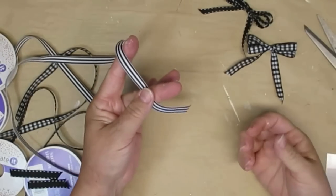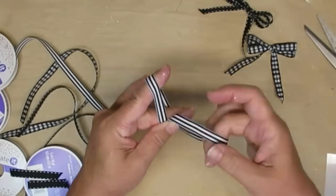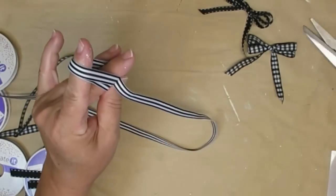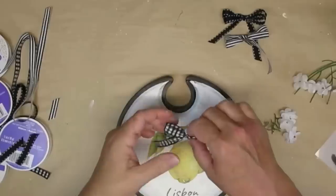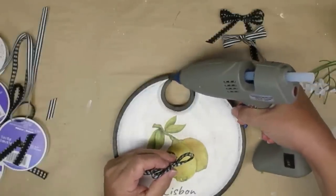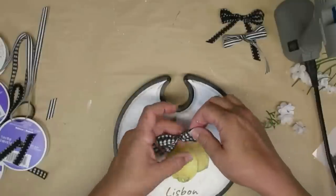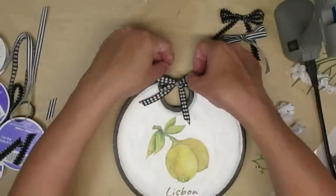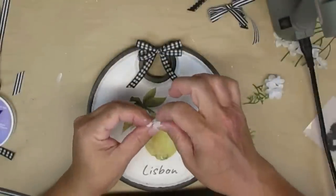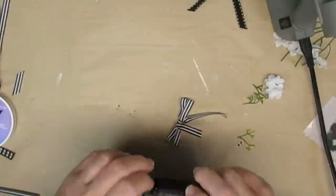I've never been a big bow person, but ever since I figured out the double loop two-finger bow I've been doing it more often because they always turn out perfect. I've already made two in black and white buffalo check or gingham style, one in black with white stitching, and now I'm doing a little stripe. I'm adding a little hot glue to the top two edges of the circle and gluing the loops right on top of the plate to hold it in place. For a final touch I'm adding one little baby's breath from the Dollar Tree into the center of the bow, plus a little piece of greenery.